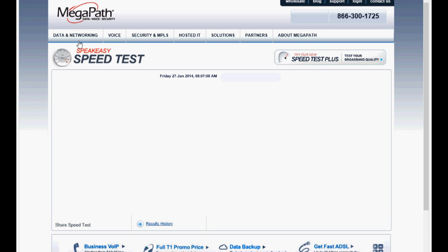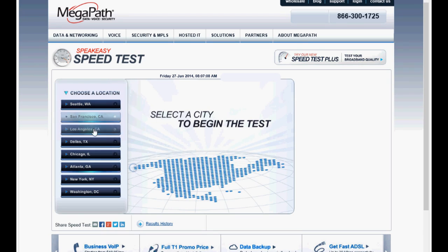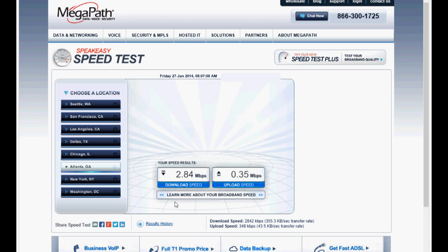I'll start with a speed test using Speakeasy.com to see how many megabytes per second I actually have. To begin the test, you choose a location from the west coast to the east coast. I'll click on Atlanta — it's the closest to me. I'm going to fast forward through this test to keep the video short, because it takes four to six hours to upload a five-minute video with AT&T DSL Extreme 3.0. Here are the results: 2.84 megabits download and 0.35 megabits upload.